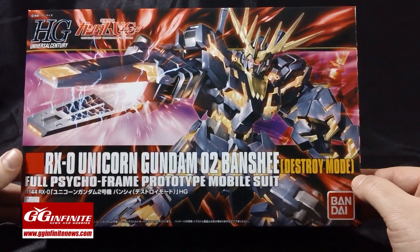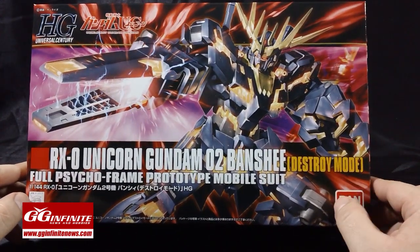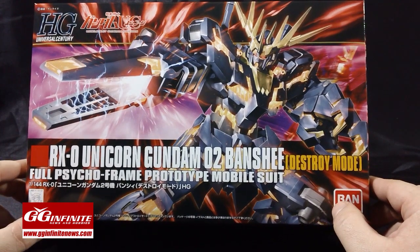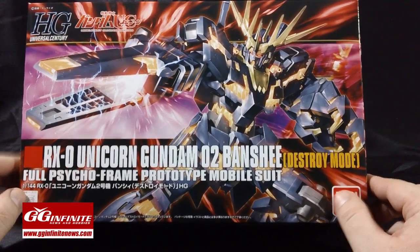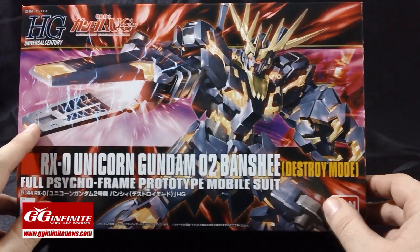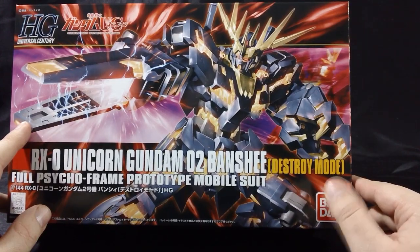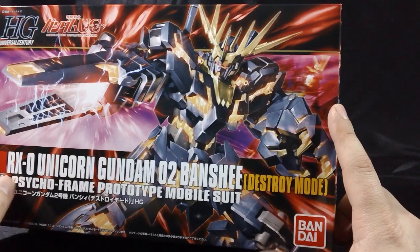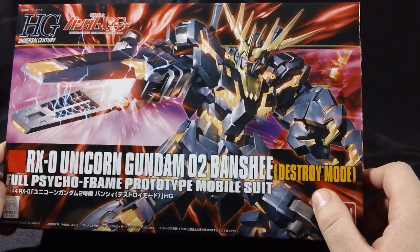We just took a look at the Banshee in Unicorn Mode, so here it is in Destroy Mode. The artwork on the box is a lot more energetic because of course he's all psycho framed up. It's a very dynamic artwork on the front with a lot of red flames shooting out of the armored BS, which is one of the two main weapons for the Unicorn Gundam Banshee. It's really nice artwork.